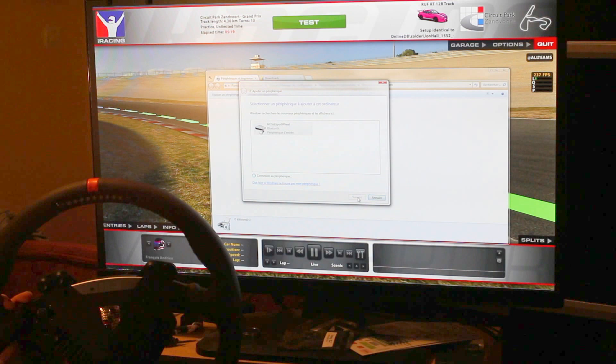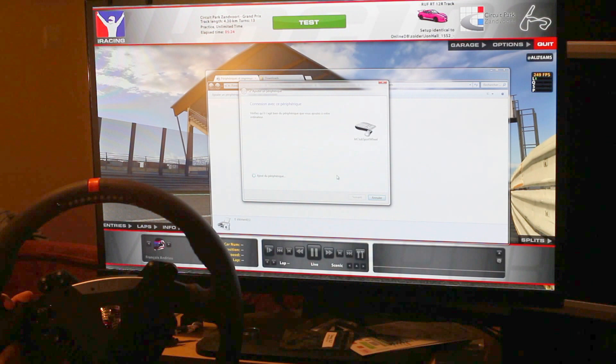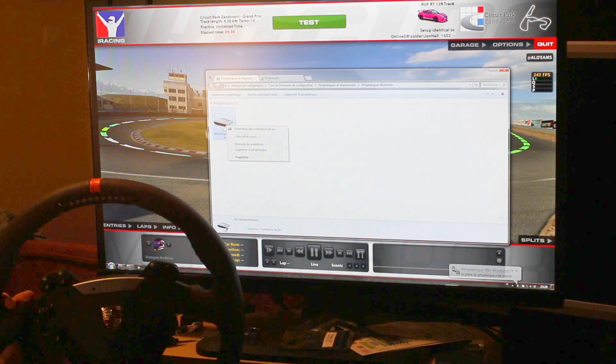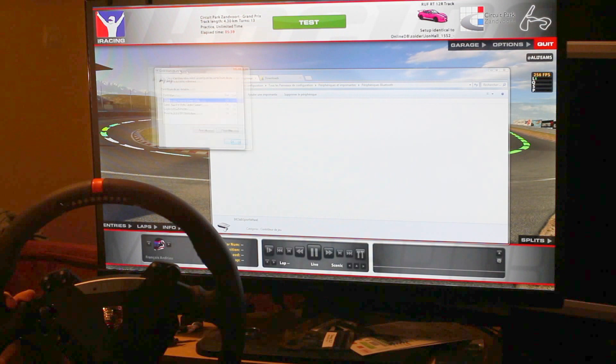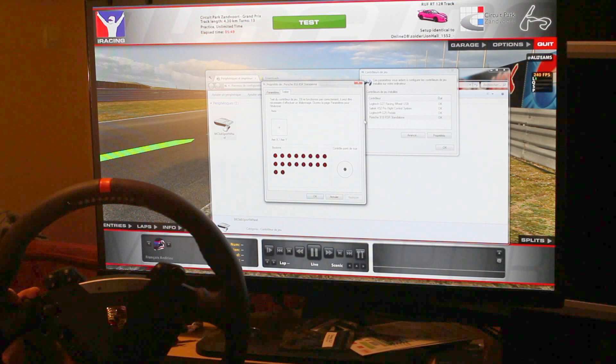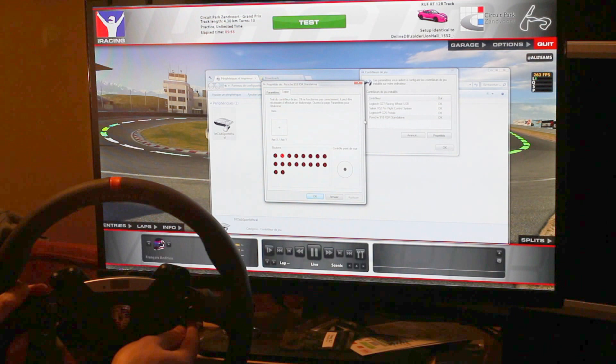Next. Connected. So here you have the game controller parameters. You can see a few controllers, and the Porsche LCR standalone — so this is this rim. And here you can try all the buttons.